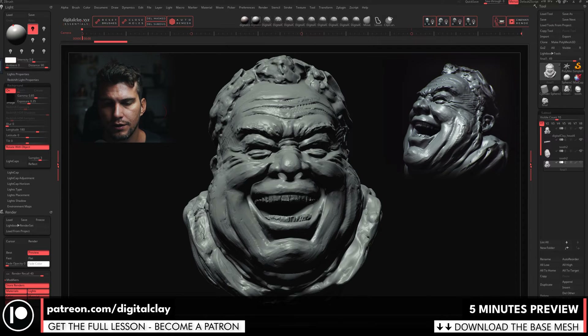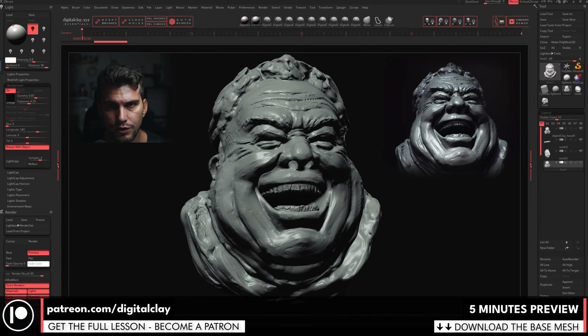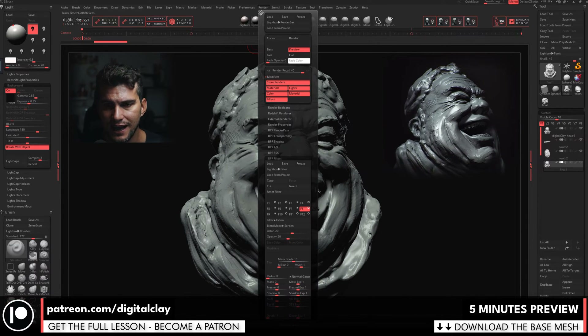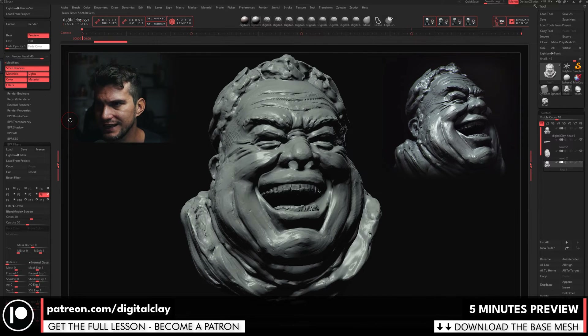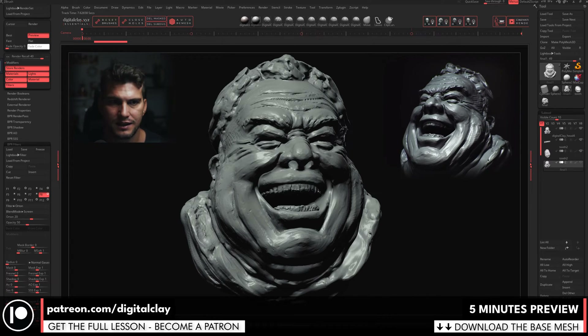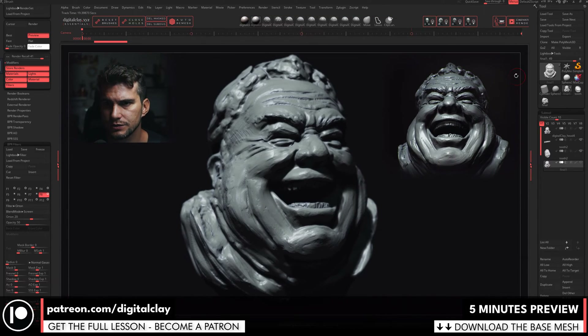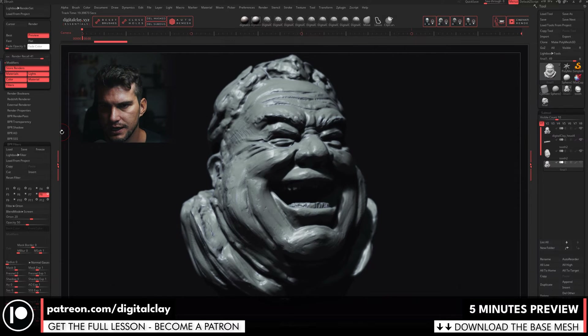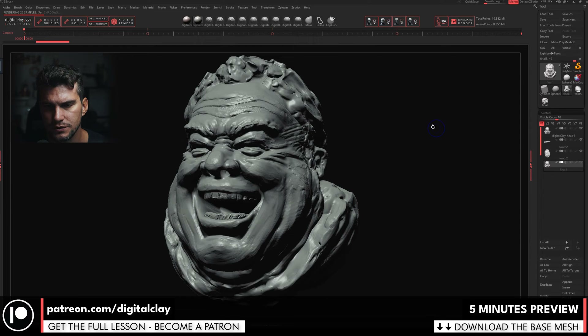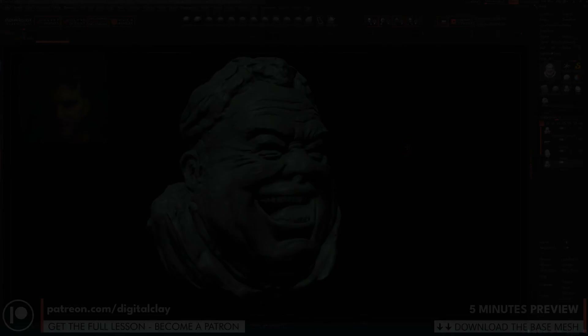For the render, you can check my cinematic render tutorial where I explain in detail how to achieve this kind of render. It's also embedded in my essentials toolkit — if you buy the toolkit you'll have all the settings. It's designed to create fake depth of field, accentuate ambient occlusion with a bluish filter to enhance the sense of clay, and create dramatic shadows. ZBrush is very powerful for rendering; you just need to play a lot with the BPR filters.